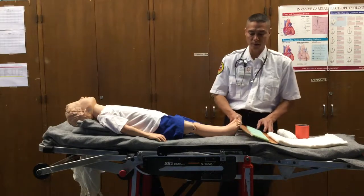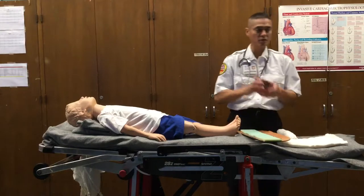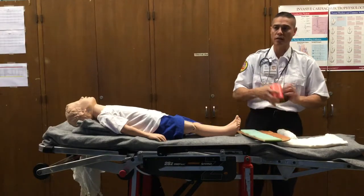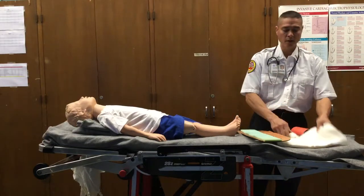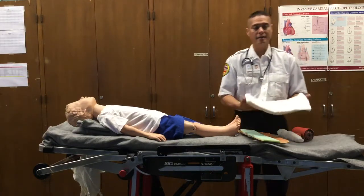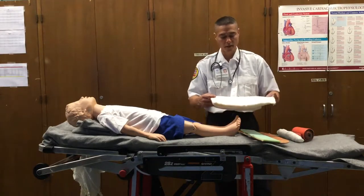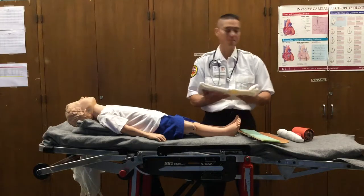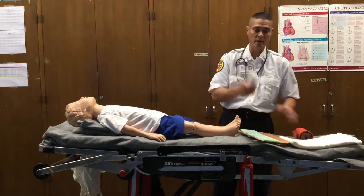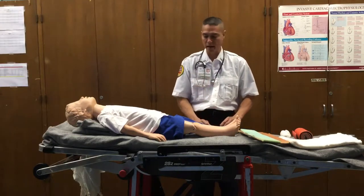So you'll be using a splint. Now there are many different types of splints: cardboard splints, commercialized splints. This is a SAM splint — it's very moldable. We can unroll this and it can conform to many different shapes and sizes. We can even use large padded devices such as a blanket. In this case, I'm just using a large trauma dressing that can be used as a type of soft padded splint, and then we would need our roller bandage to secure it down.